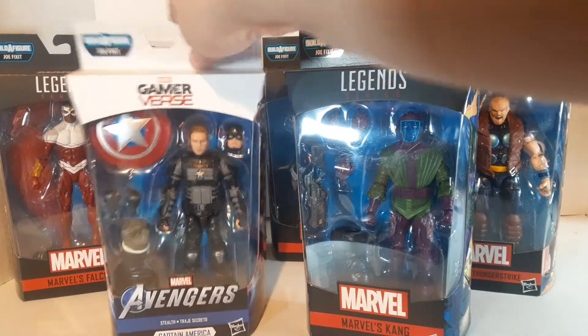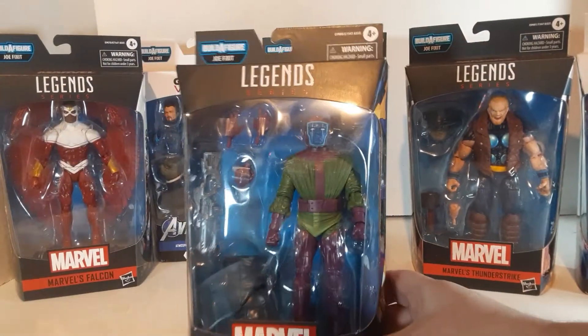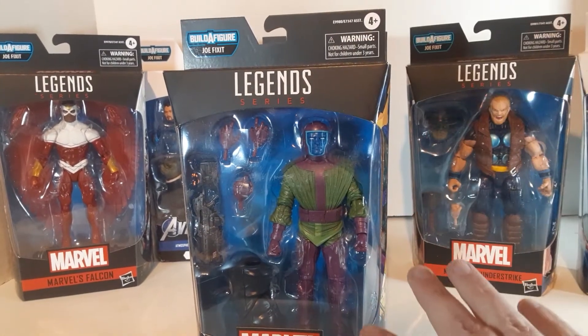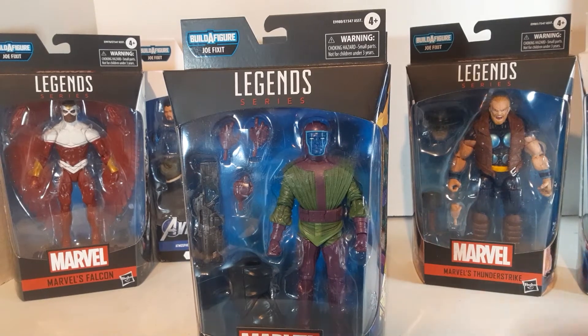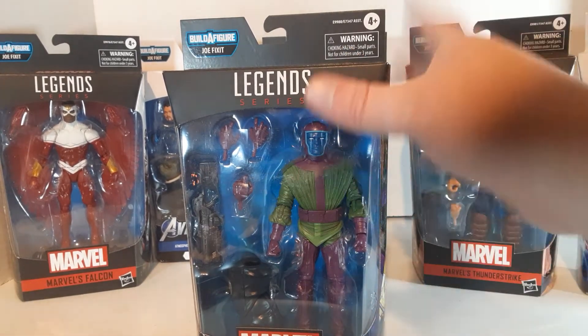The three I really like: there is Marvel's Kang. Kang is a fantastic figure. He's an all-new sculpt, he looks really good, very comic-accurate. Comes with his nice big gun, a couple extra hands, and then he comes with one of Joe Fix-It's legs. Really great figure, one of my favorites.